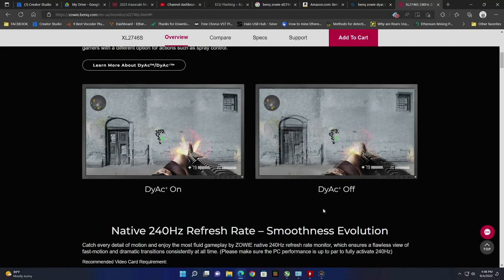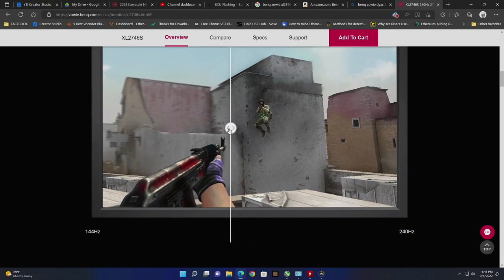DyAc is going to give you a significant advantage over non-DyAc monitors as it's going to sharpen motion blur edges and make them more visible and easier to land headshots. Let's go ahead and look at DyAc. You see here on the right, DyAc is off and there's blur around the gun, the hands, the crosshair, as well as the bullet holes on the wall, and the door is all blurry. Over here with DyAc on, all of it is removed. Here's another example of 144 versus 240 — there's less motion blur between 144 and 240.